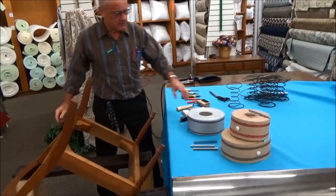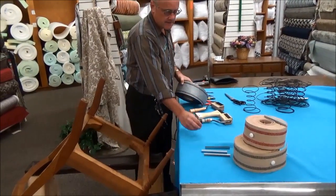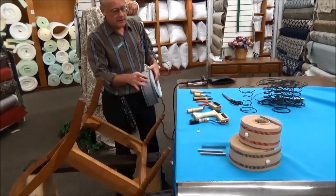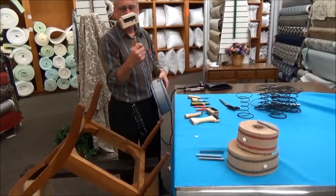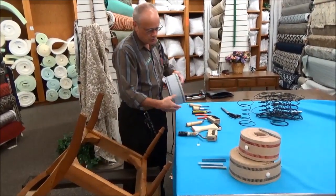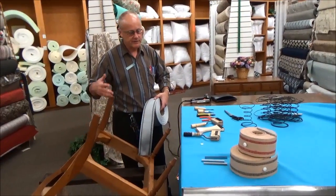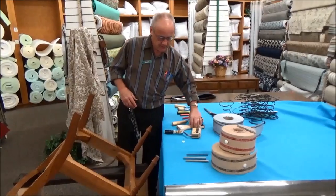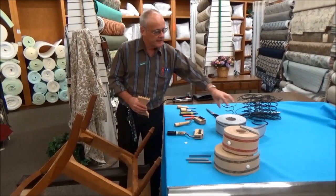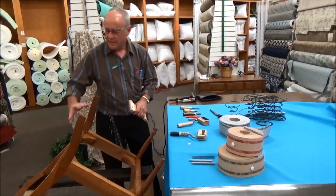I'm going to use the synthetic webbing. Now if you're using the gooseneck web stretcher, you can pre-cut your pieces, which is an advantage. If you're using the basic web stretcher, it's best if you leave the webbing in a roll and cut it off as you go.